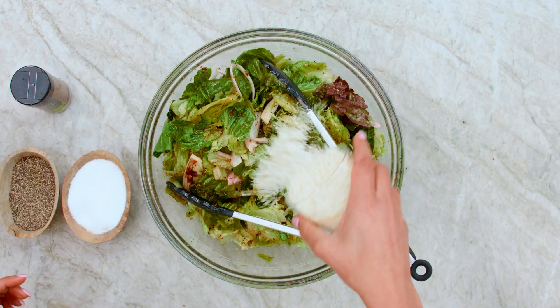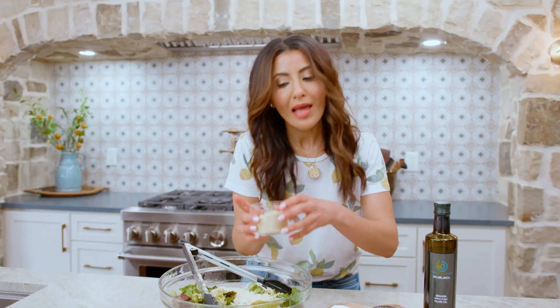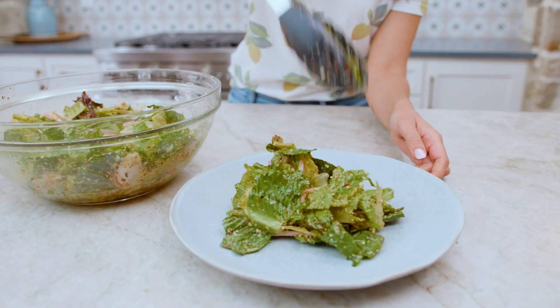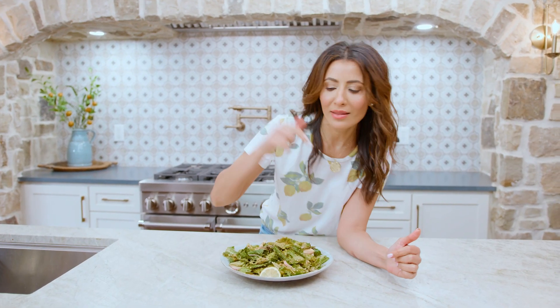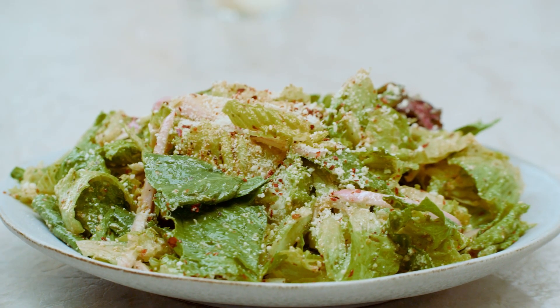Final finishing touch here — a good bit of Parmesan. It's a lemon Parmesan lettuce salad. Easy peasy deliciousness — this is good stuff. This is the kind of salad I would serve immediately. Going to be serving this all season long with all sorts of kebabs, chicken, salmon — you name it. This will go with almost anything. Grab the recipe for lemon Parmesan lettuce salad over on TheMediterraneanDish.com.